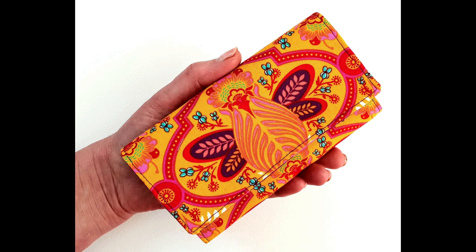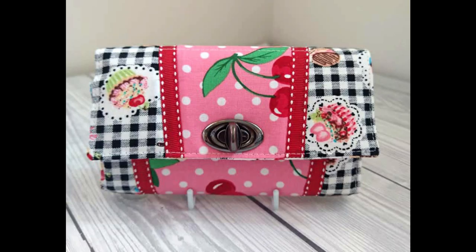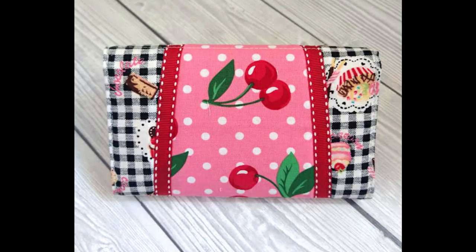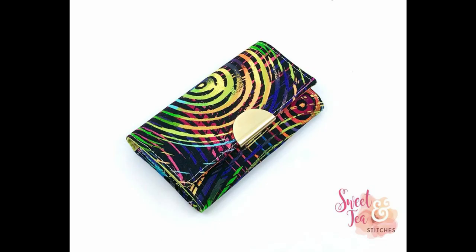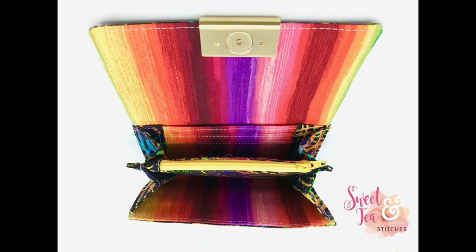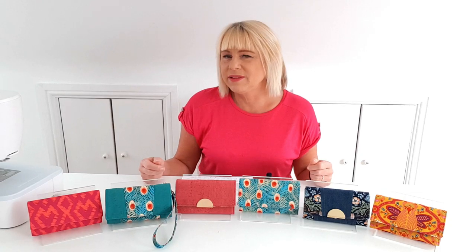It's engineered so it can be easily made on a domestic machine, keeping layers to a minimum on every seam. It's a moderately easy pattern and the full video tutorial included makes it a breeze to follow along. It's available to purchase now on the link below.